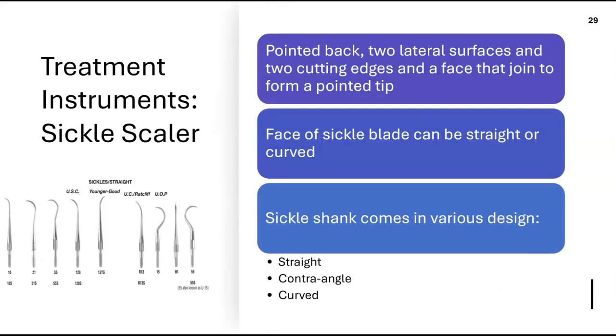Sickles have two cutting edges — sharp on both sides — so either side can be adapted depending on where you are in the mouth. There are straight sickles, curved sickles, and variations in shank design: the shank can be straight, curved, or contour-angled.